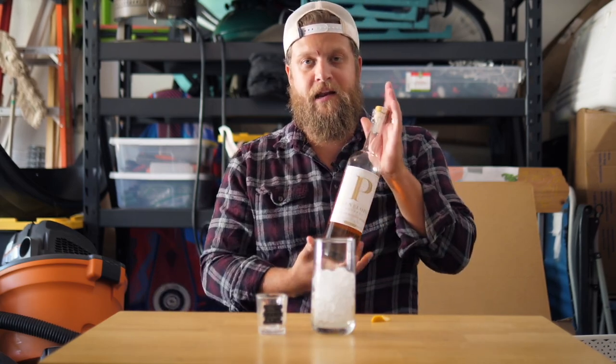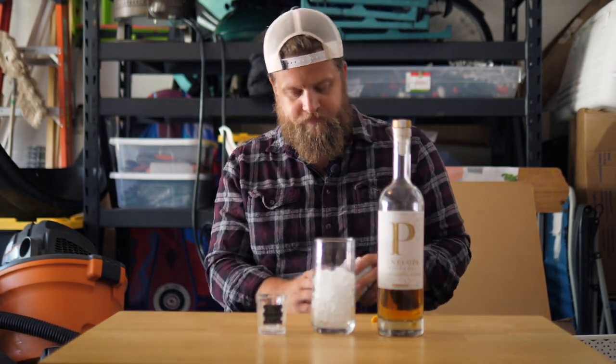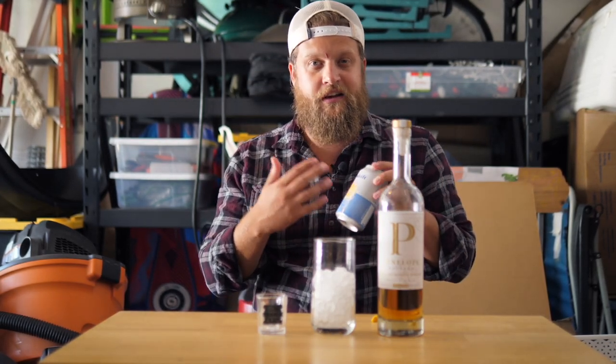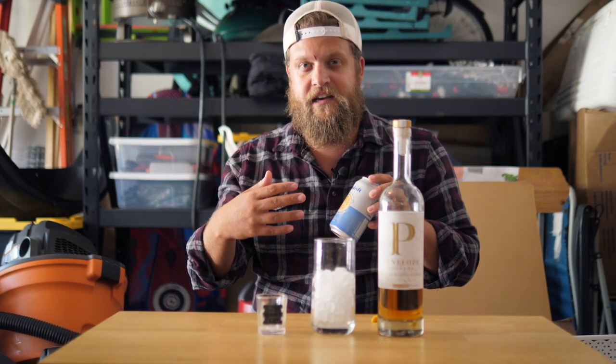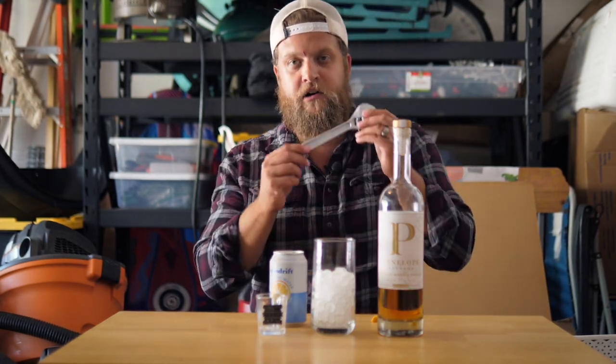A bourbon — Penelope. I have the barrel proof but I want to exist the rest of the day so I'm going to use that. Then I have a Spindrift Sparkling Water, the lemon version. You can use club soda or soda water but I like this one because it adds that little extra hint of lemon. It's very natural, and then you're going to need your bar spoon.